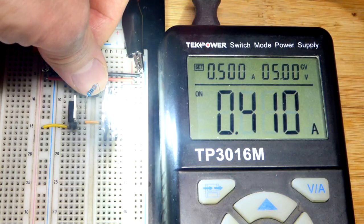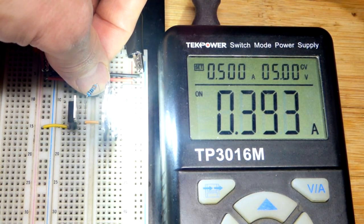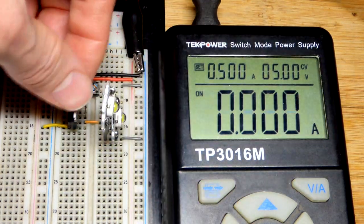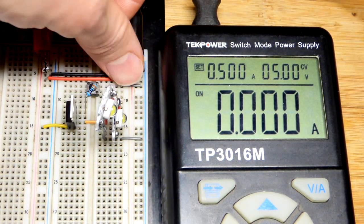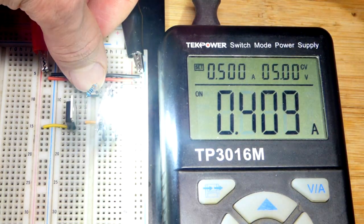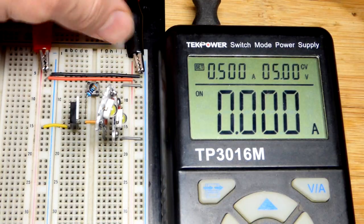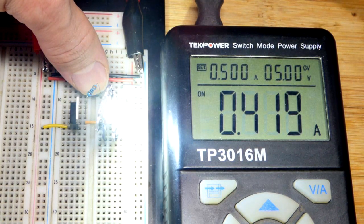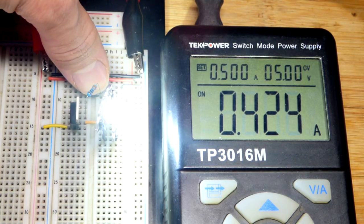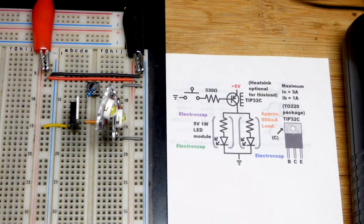These are one-watt LEDs. I'm not sure if I had the switch pressed right — that should be higher than that. Let me adjust our connections. It should be around 450 milliamps right there. I'm surprised it's that low. I think we got a little bit of a disconnection, but there we go — close enough. We have the circuit right there.